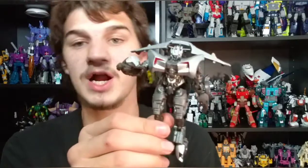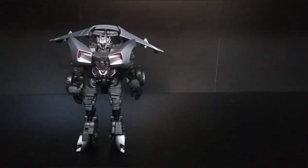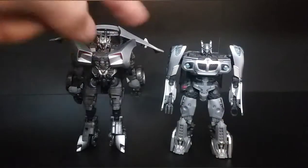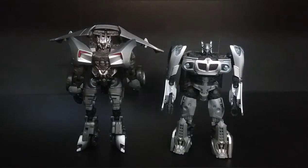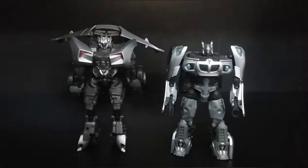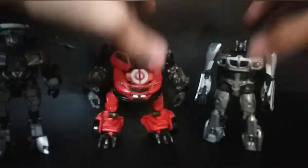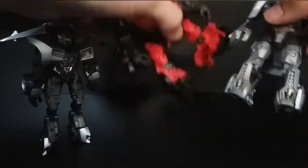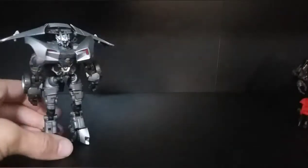That's just about everything for the robot mode. For comparisons — I want to compare this guy with Studio Series Jazz, because Studio Series Deluxe Class Jazz is, in my opinion, one of the very few Bayverse Studio Series Deluxes that is actually genuinely fun to transform and has a really good alt mode. This figure is basically what I wish this one was like. Here's another one I think is a great Studio Series Deluxe — Leadfoot. These are probably two of my absolute favorite Studio Series Deluxes, just to prove it's not impossible to make one actually fun.